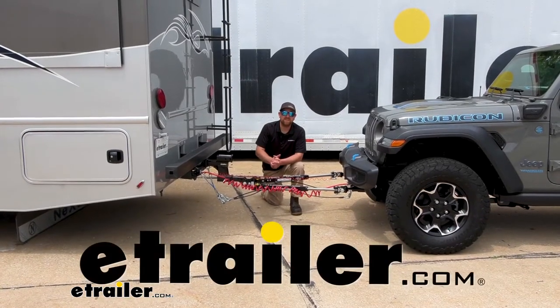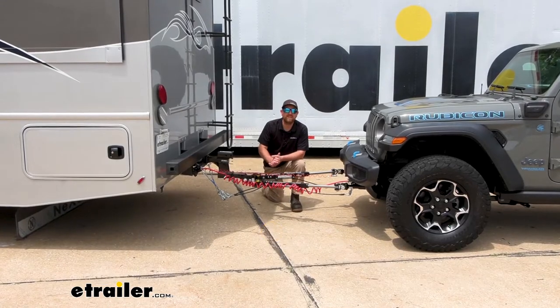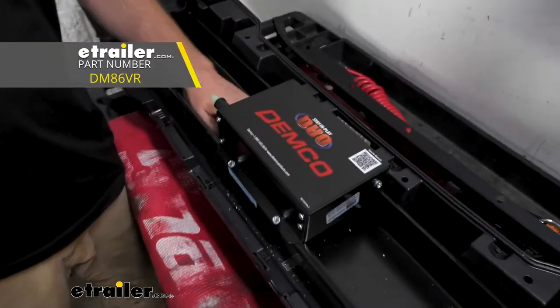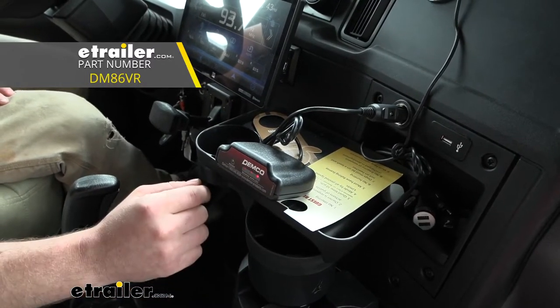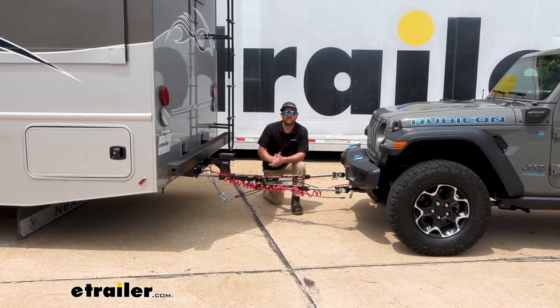Hey everybody, Ryan here at eTrailer. Today on our 2022 Jeep Wrangler 4xE, we're going to be showing you how to install the Demco Stay-in-Place supplemental braking system with the wireless coach link monitor. But before we do that, let's check it out and make sure that the system is going to work for you.